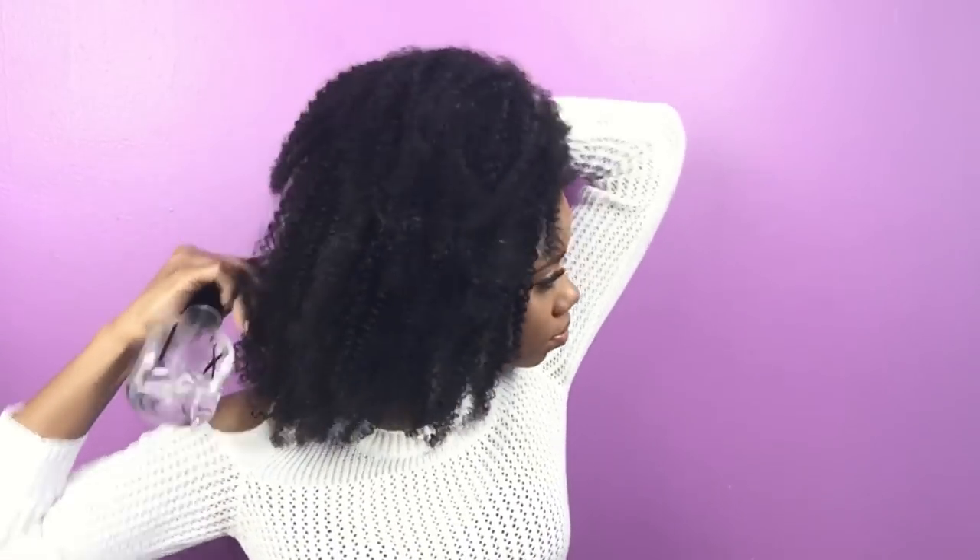Now all my clip-ins are in. I'm just gonna damp the hair a little bit — dampen my hair to define those side parts so that it can blend well with the clip-ins. I'm gonna add my ever faithful Eco Styler gel, a little bit of edge control, just gel and water. I don't want too much gel because I'm not trying to have any flaking in this hair.